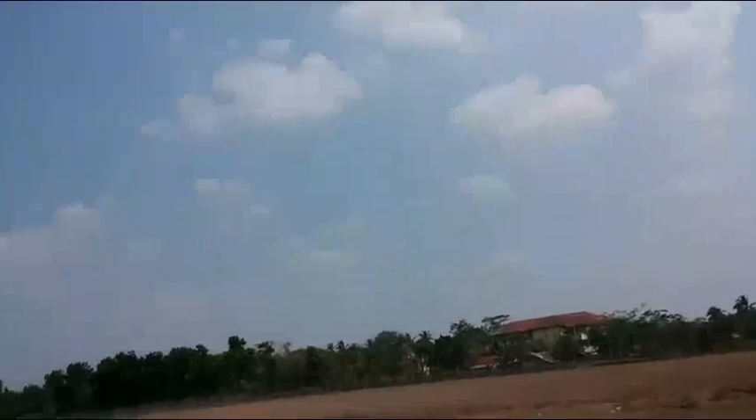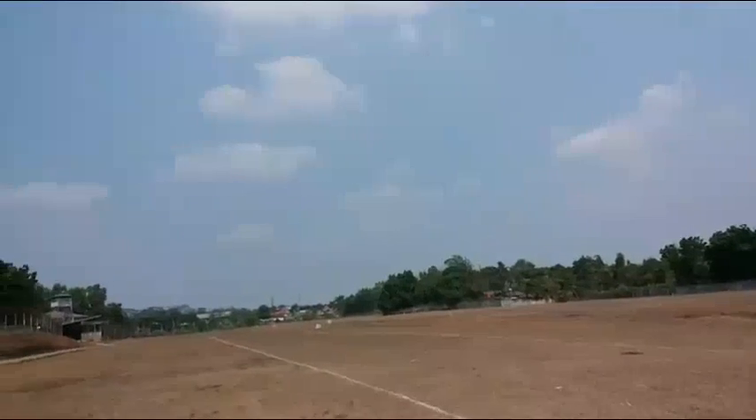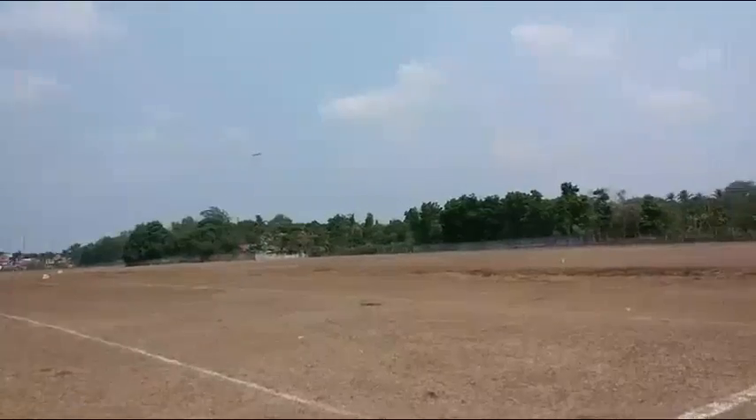Everything seems to be okay at the moment with default, no stabilisation. Wind is somewhere between 9 to 15 knots, and it's actually changing all the time. So I'm gonna do another pass.